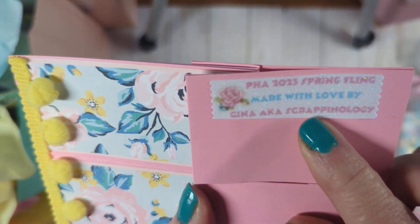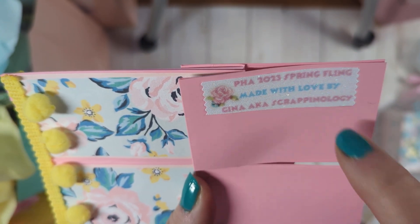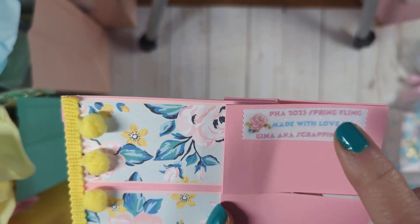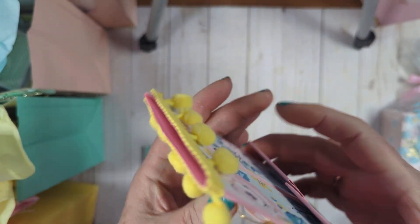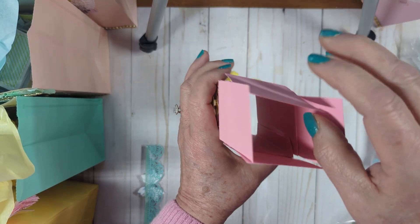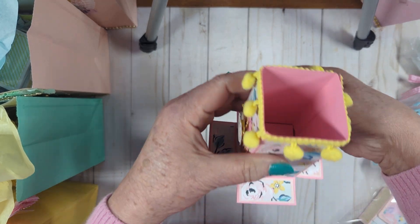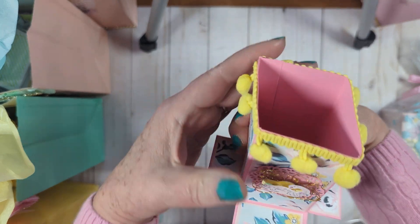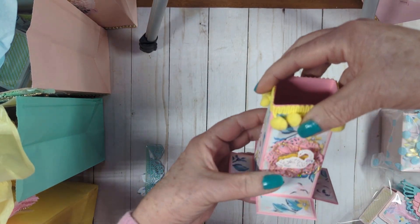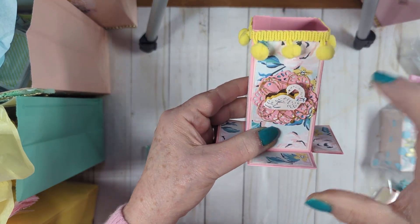I made these little tags that read PHA 2023 Spring Fling Made with Love by Gina, a.k.a. Scrappinology — that's on the glitter paper you can print on from Walmart. What is this, you ask? All you do is simply open it up and start pressing down these pieces here, and it makes like a desk organizer or pencil holder. They can keep it on their desk and put their pencils in — it really does hold, it's very sturdy. That's why I tested it before I decided to make a whole bunch of them.